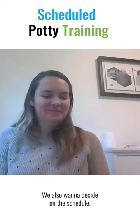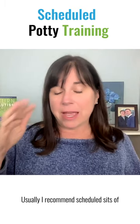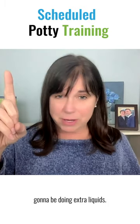We also want to decide on the schedule. Usually I recommend scheduled sits of like 45 to 60 minutes apart, maybe 30 minutes, but we're going to be doing extra liquids.